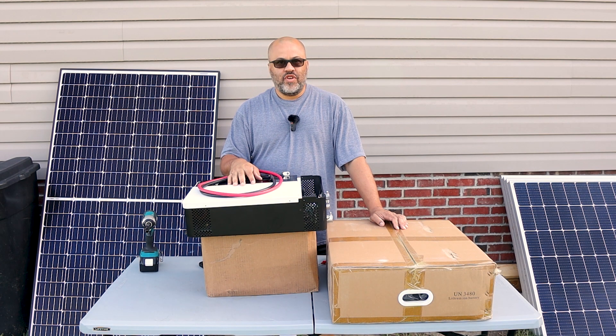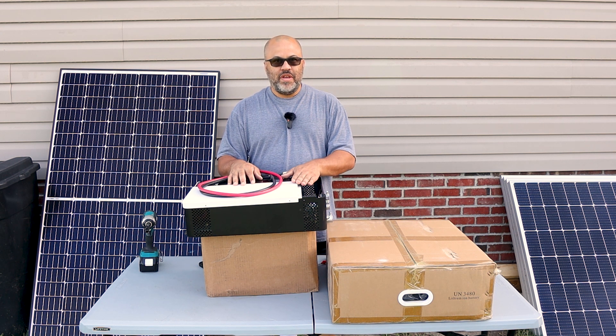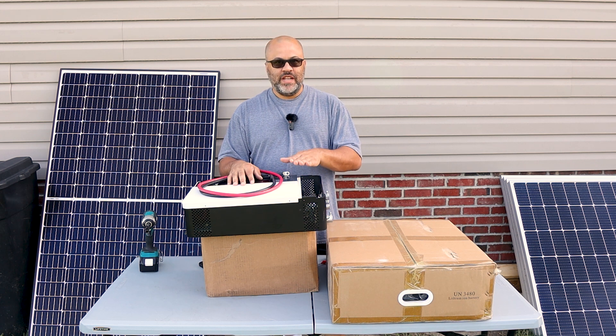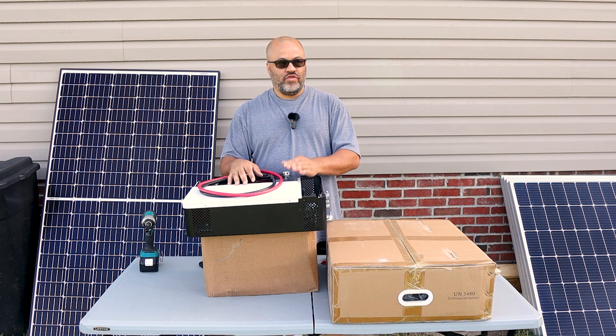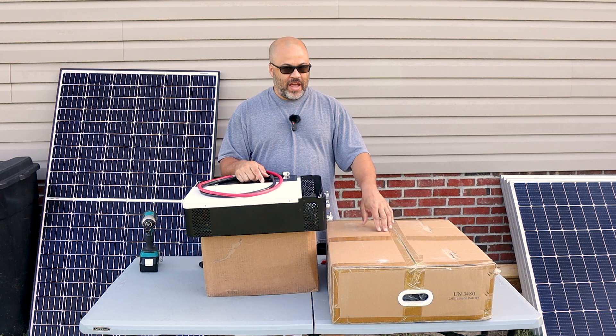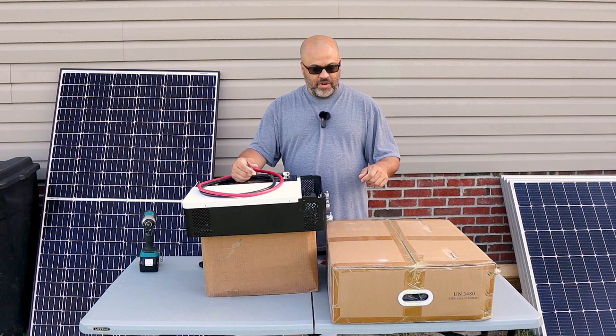I want to test out my Growatt inverter that I took out of my system a couple months ago. I thought there was a problem with it, but I think there's only a problem with the BMS communications board — I don't really need that. I want to try to make a dedicated EV charger and see if this thing works. I also have some new batteries I'm going to test out as well, so let's get into it.